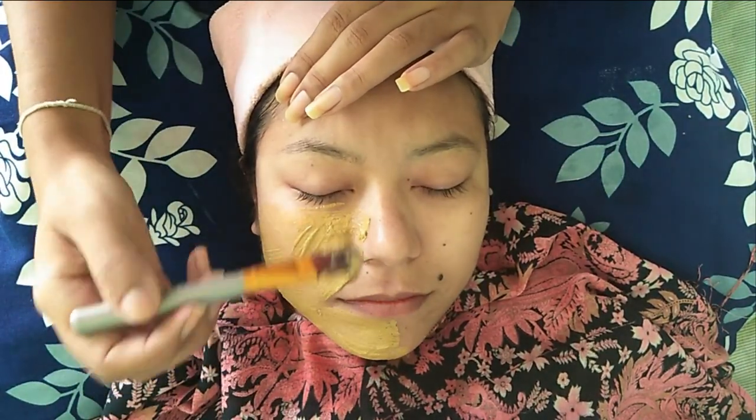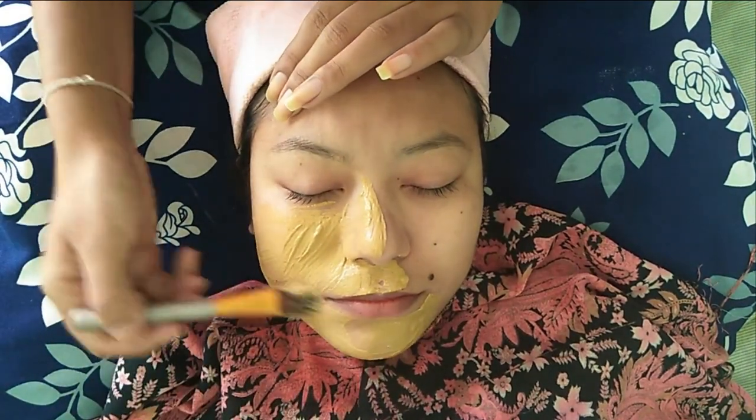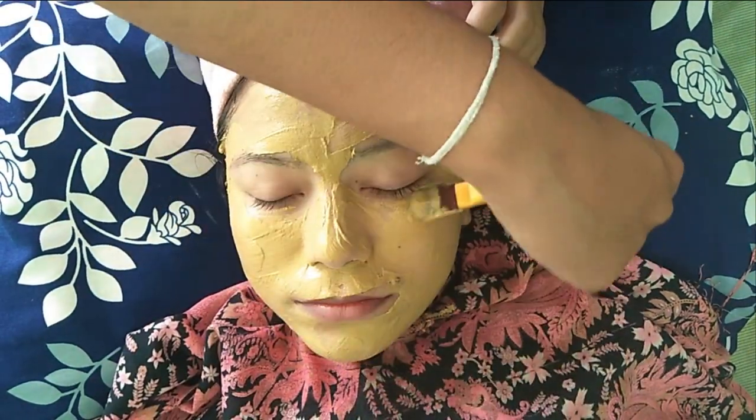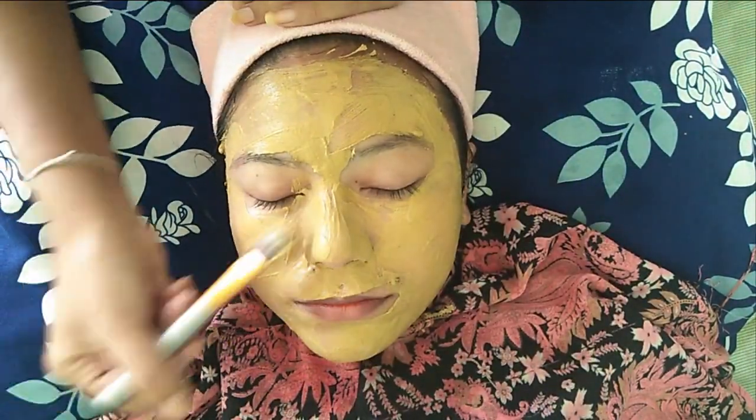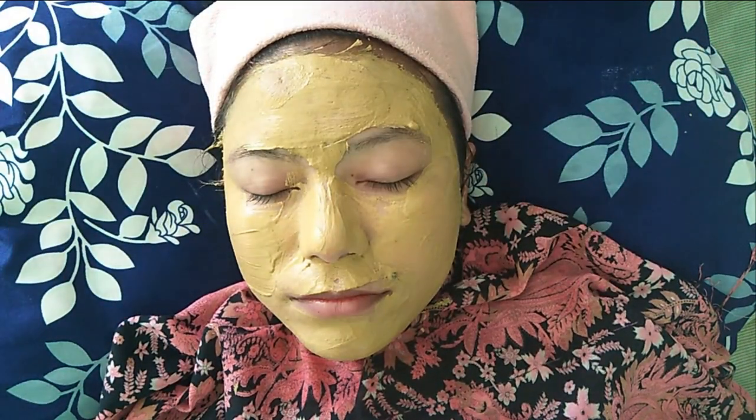Multani mitti is also effective in treating sunburn, skin rashes and infection as it has cooling agents. Aloe vera gel helps to moisturize the skin and fight skin aging. Lastly, rose water can improve your complexion and reduce skin redness. After the pack is evenly applied, let it dry for 10 to 20 minutes. After that you can remove your face pack.